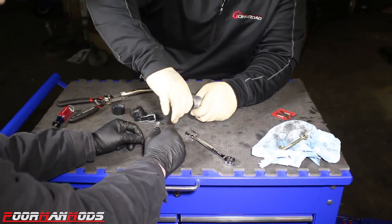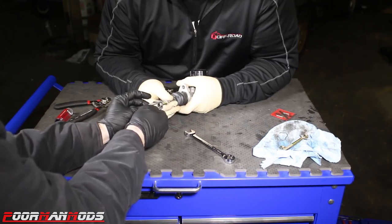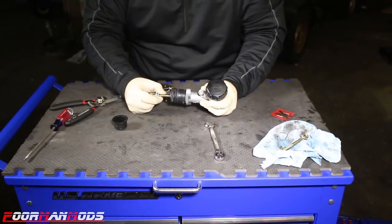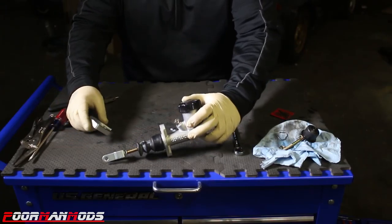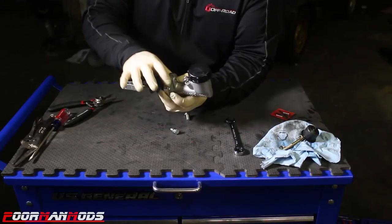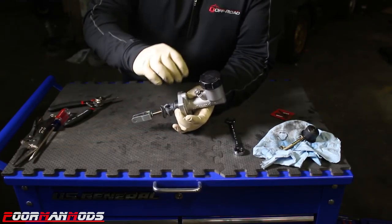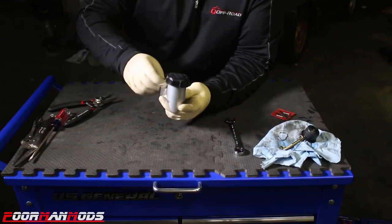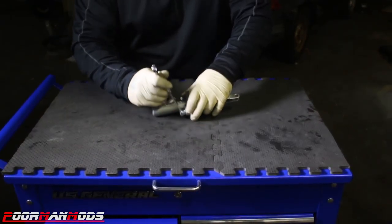Slide the rubber boot on, then reinstall the fork with 16 turns — or however many you counted on your car — and then tighten the lock nut to jam it in place. Now we're ready to assemble the master cylinder into the Sikki adapter bracket. Line it up and it fits in there nicely. We're going to secure the master cylinder to the billet piece with the provided bolts, then attach the whole assembly to the car with the OEM nuts. Note that Sikki should be on the left side of the master cylinder when you're looking at the firewall. Tighten the bolts with a 13 millimeter wrench.